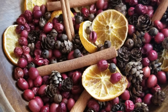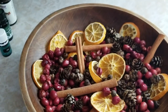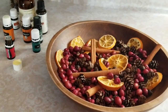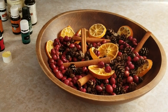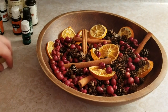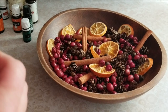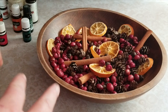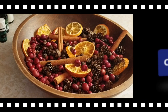Making your own potpourri is so simple and easy and anybody can do this. It's just a matter of picking the dried items that you like, putting them together, and adding a little bit of essential oil to give it the scent you like. You can pick that too, so it's really personalized and you always love it. If you liked this video, give us a thumbs up, subscribe, and we'll see you in the next video. Bye!